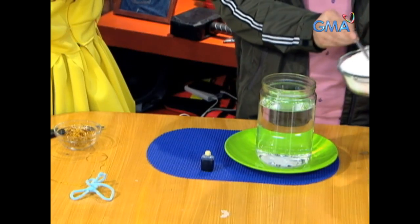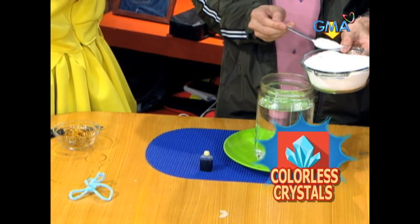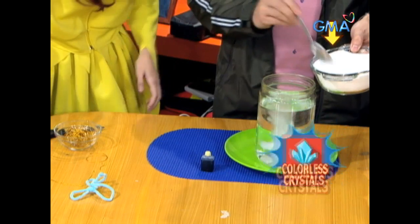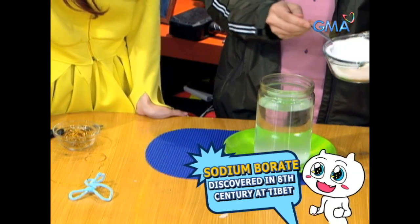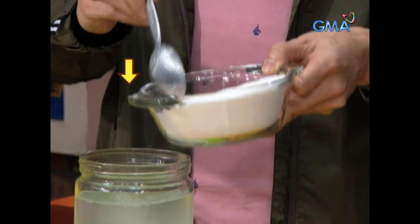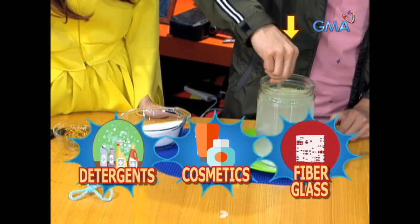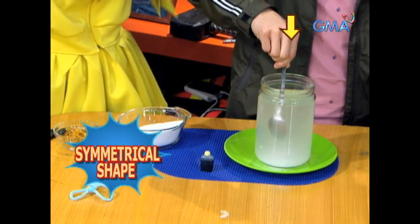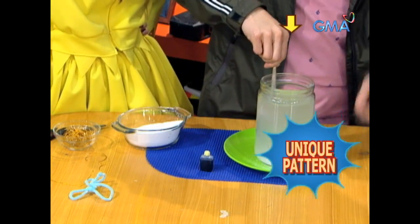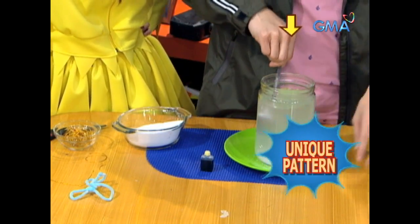It's beautiful! The borax, or Sodium Borate, is a mineral made in colorless crystals that is used in water. It was discovered in Tibet in the 8th century and is now used in making detergents, cosmetics, and fiberglass. Crystal compounds such as borax usually have flat sides and symmetrical shapes because the molecules are arranged in a unique and repeatable pattern.